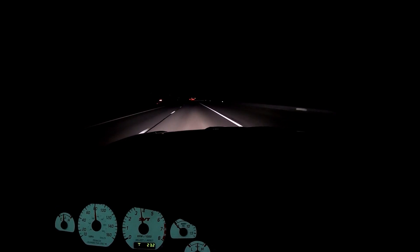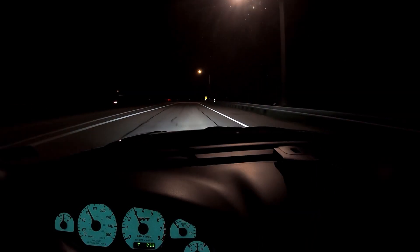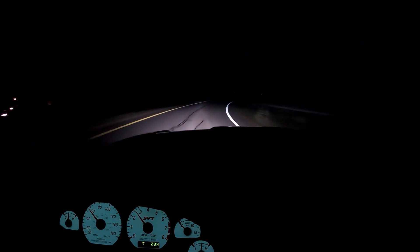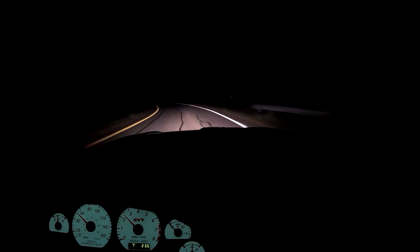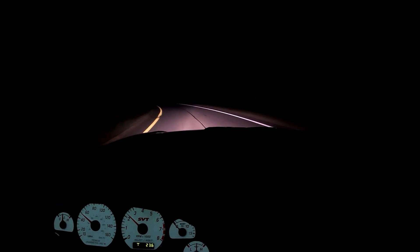6.93 seconds — four hundredths slower, but pretty good. I think we got some decent baseline numbers. Granted, this was on my mid-tune. I'm really excited to put it on the Ignite E90; it's four more pounds of boost and about five degrees more timing, so it should definitely make for a fun combo.